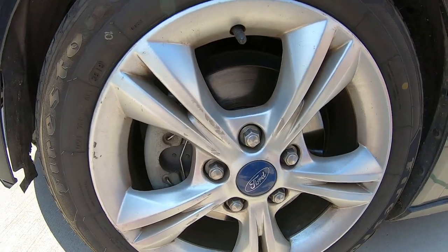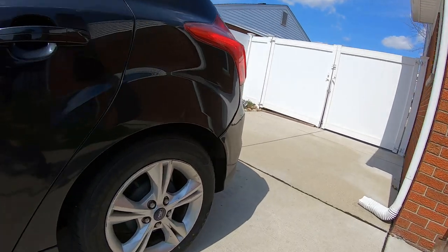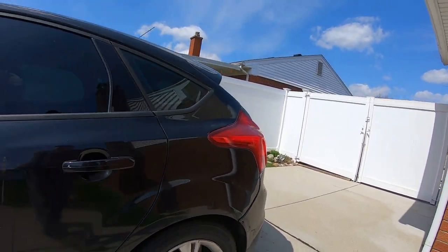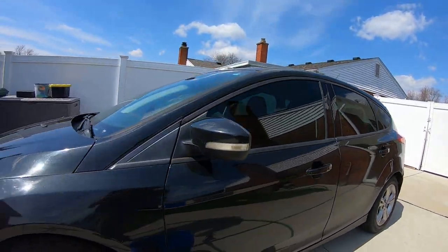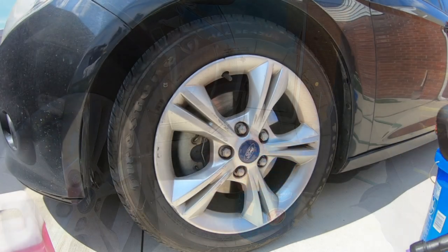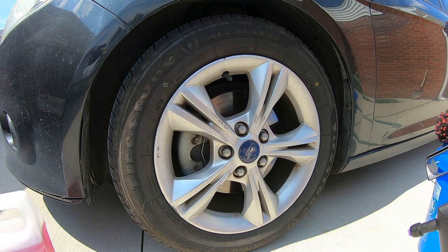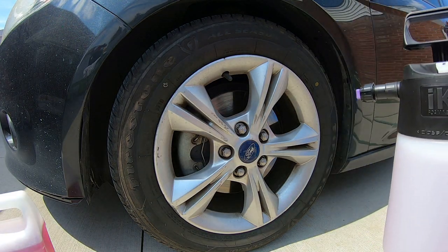Some dirty wheels here — we'll check them out. We're doing a full detail on this vehicle today. It's not gonna be perfect, we just want to clean it up. Check out those videos at the end, I'll have links. Alright, let's get to cleaning — let's try it out. I pumped it up. In the IK foamer I have the orange tip inside for a wet foam. Let's try it out and hopefully it will foam up.